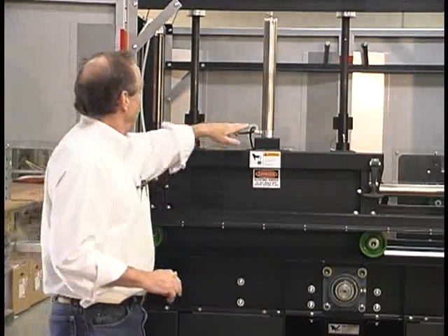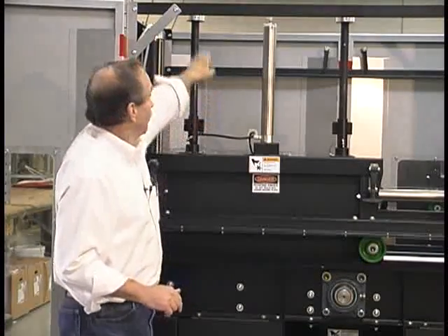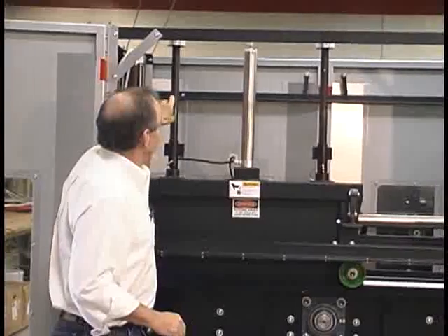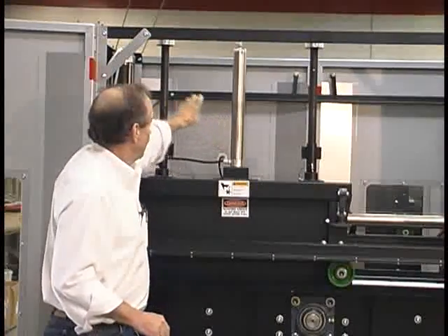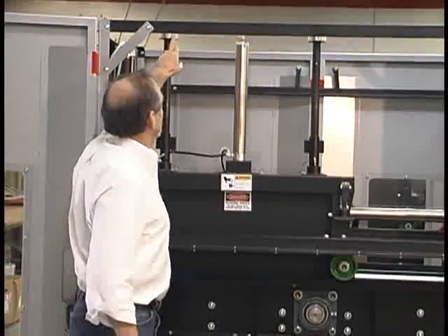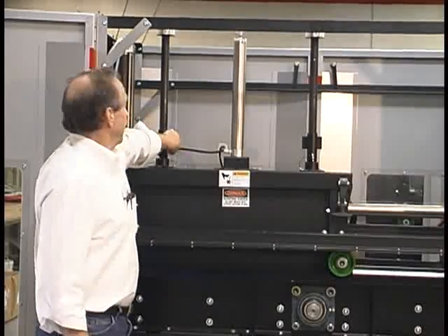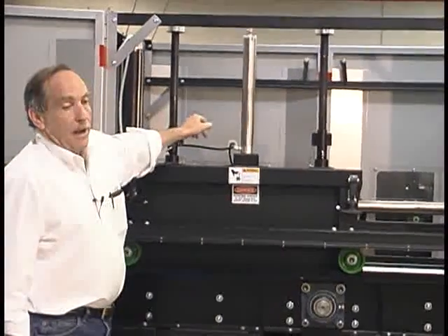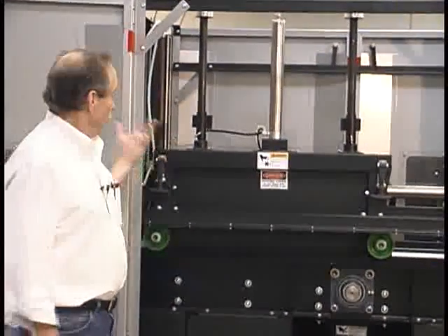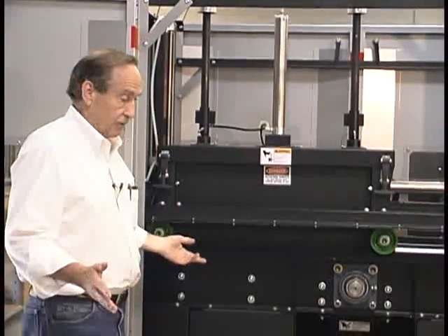There is also a limit switch in the back here. This is the air cylinder holding the plate up. These bars are aligning it so it goes down square. When it gets to the bottom, this ring — which is a stop — will also hit a switch in the back, which will sound the alarm and turn on a strobe light so you can see that the unit has reached the bottom and that everything is cut up.